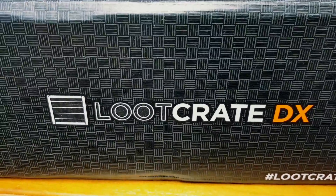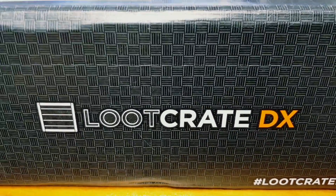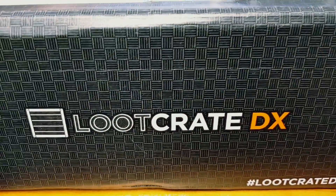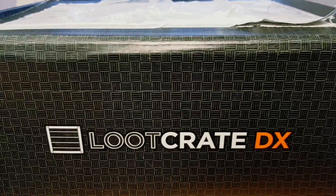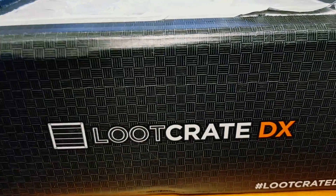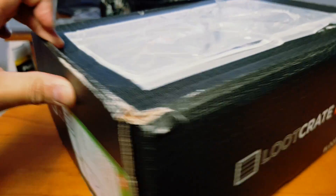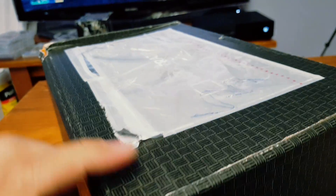Hello and welcome again to another Loot Crate DX unboxing. I just received my August Loot Crate — it's a bit late but hey, better late than never. Apparently it went from the United States to Germany and then to Australia, and this is the outcome of my box after its long travel — pretty worn, pretty loose.